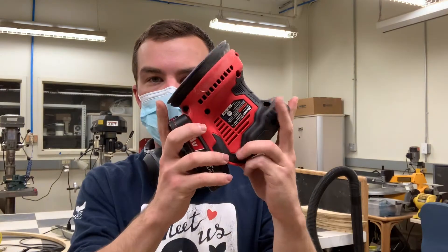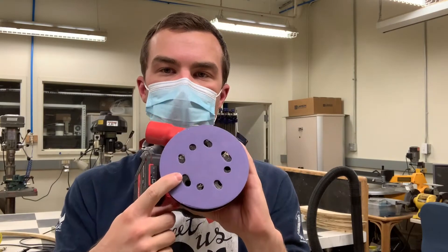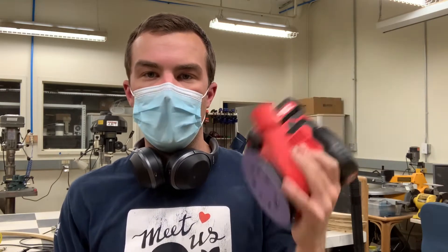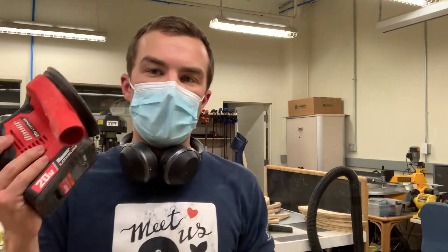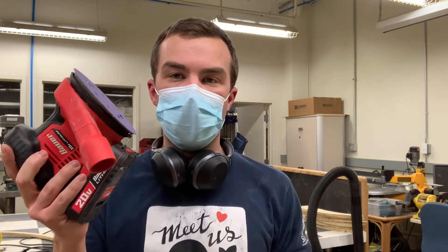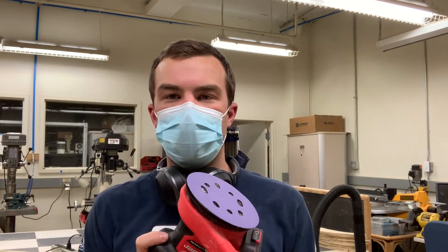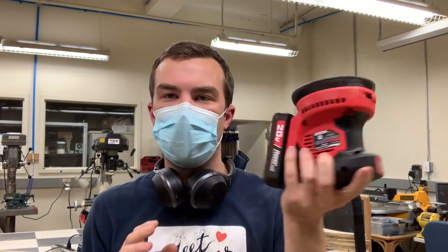Hello there! Today I'm in the Georgia Tech GVU prototyping lab with the Harbor Freight Bauer 20-volt cordless random orbital sander. I hadn't seen many review videos of these on YouTube or really anywhere with them in action, so I've just used our 4x8 CNC router machine to cut some parts out of plywood. I've got some areas where there was some chip-out and things like that, so I'm going to use this to do a little bit of full-sheet post-processing on these parts. I'll flip the camera around, put the video in fast forward, so you can actually see me using it for a couple of minutes, and then I'll give you my thoughts on how I think this is as a sander.